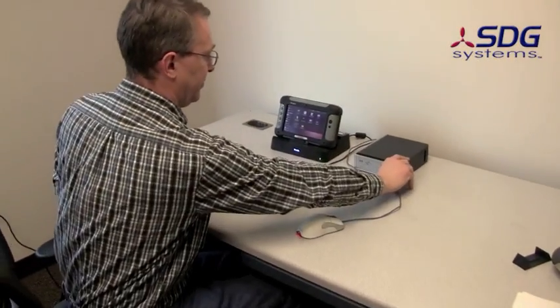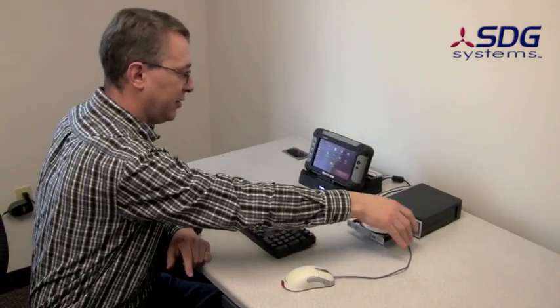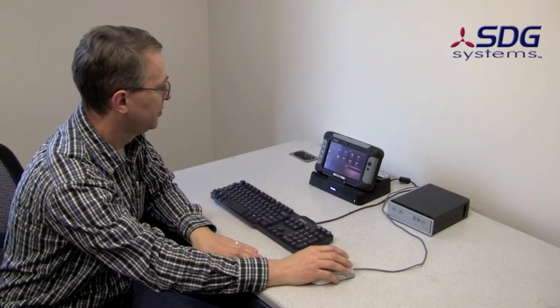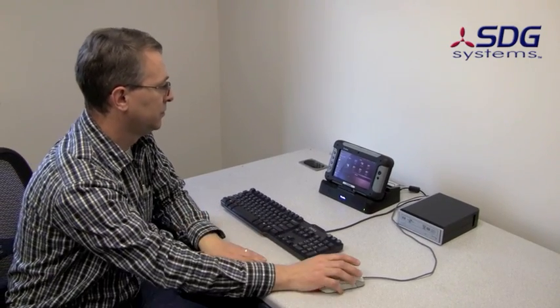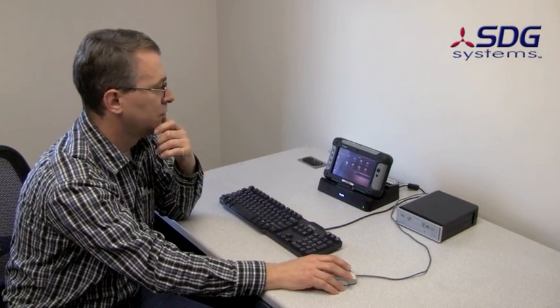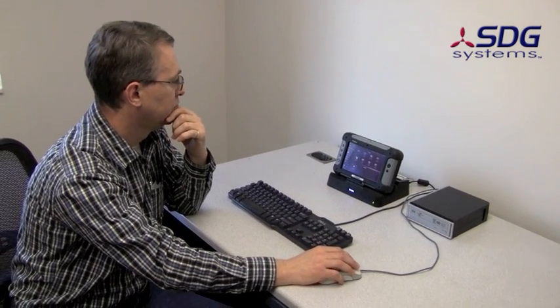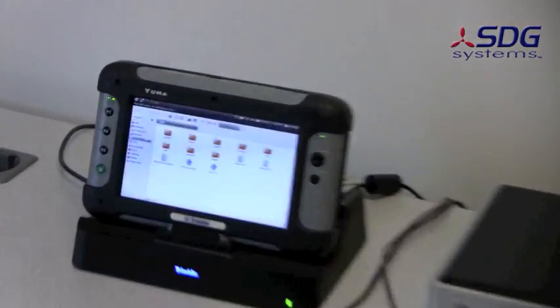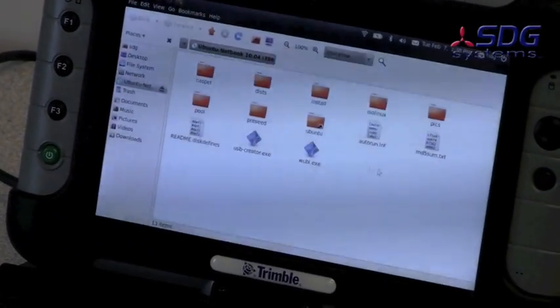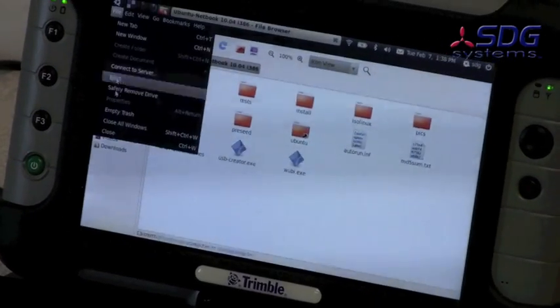This one actually has a CD drive connected externally via USB, which of course you can access the same way — all the normal things you could do. Let that spin up. And there's the install CD. Nothing unusual or fantastic, just the standard stuff.